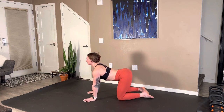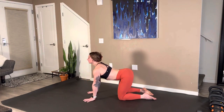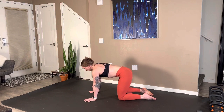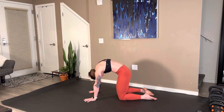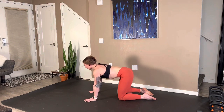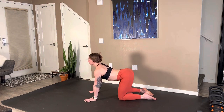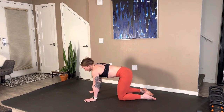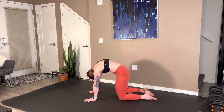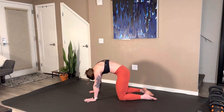Quadruped position. Belly goes towards the floor. Exhale, push and round the spine — really think of separating those shoulder blades. Inhale, pull through. Exhale, push and round. Two more here. And then one more. Fantastic.